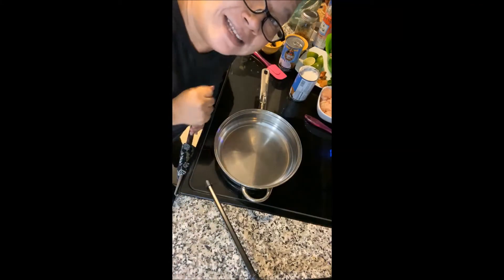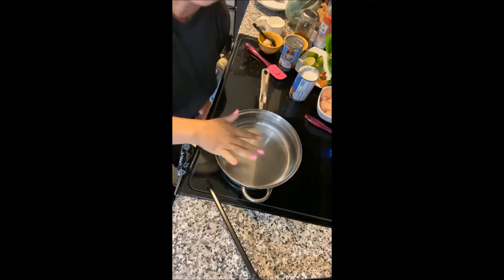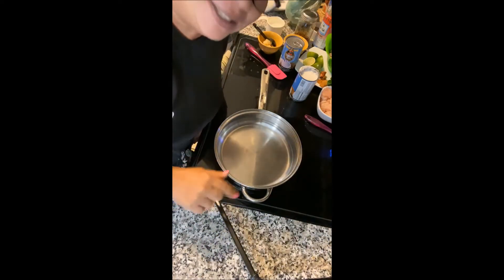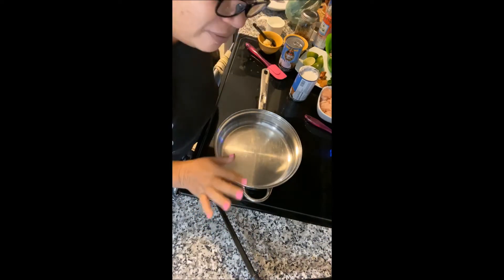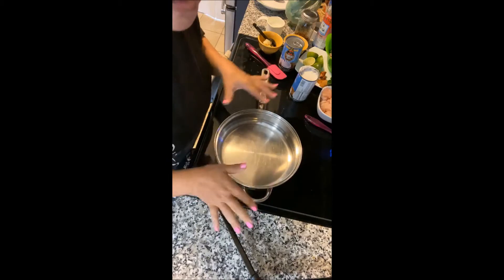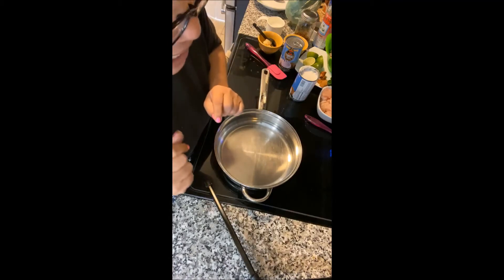Hi guys, you're probably not going to see a lot of my face today. I'm working on getting better equipment so you can see what I'm doing. I am making Tom Kha Gai — I have to pronounce it slow because sometimes I won't say it right. Another pan here — you don't have to use a big pot but this will work too. You want your heat on medium.